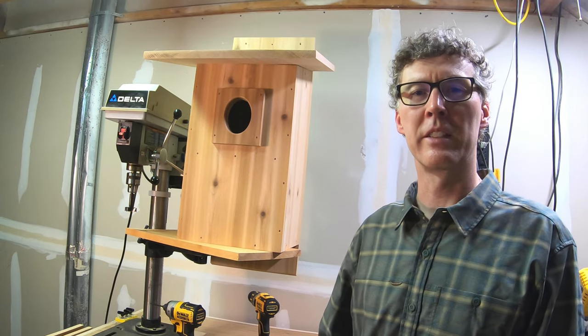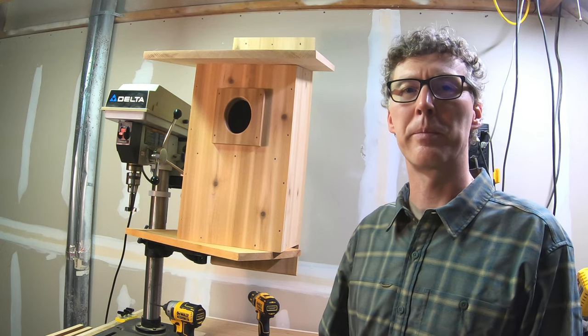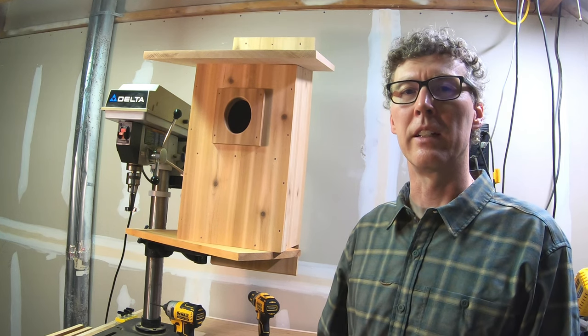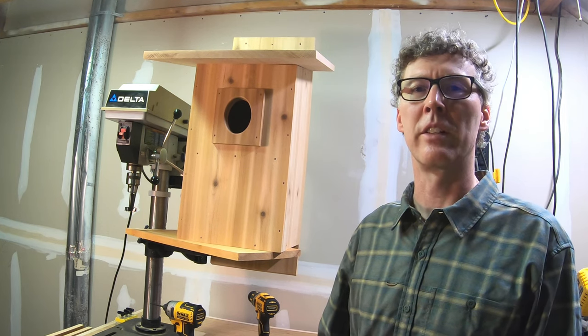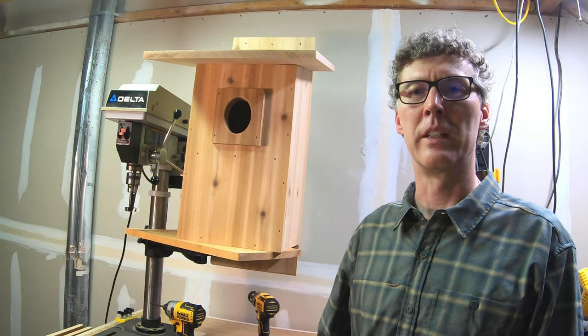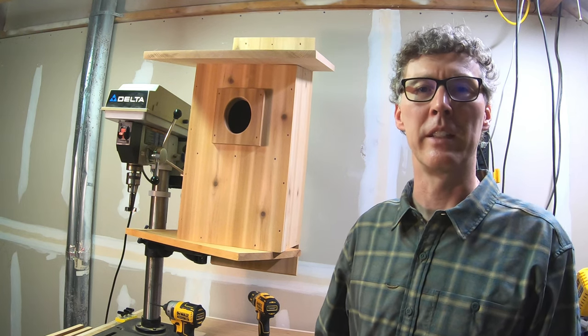My plan is to donate this to the Piedmont Wildlife Center soon and hopefully they can get it up this year and see if some owls will nest in it. Owls tend to nest earlier than other songbirds, so now is really the time to have it up — hopefully it's not too late.